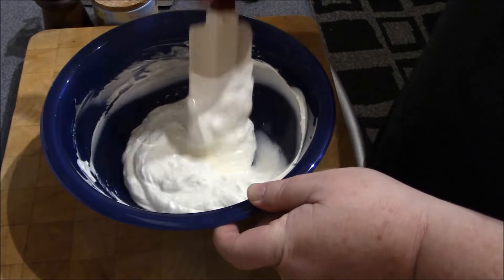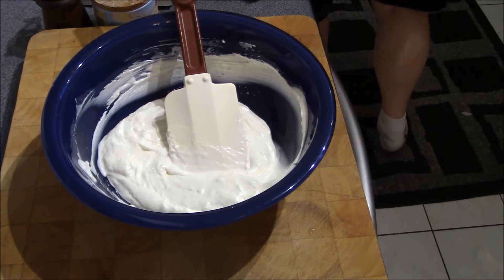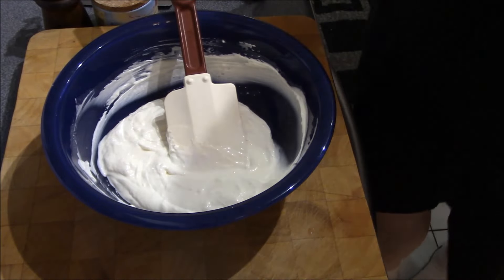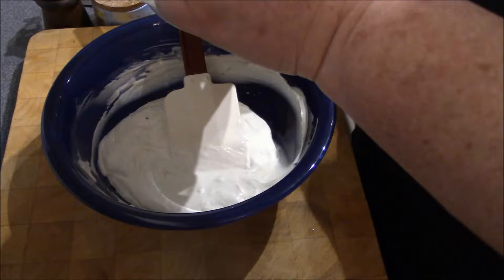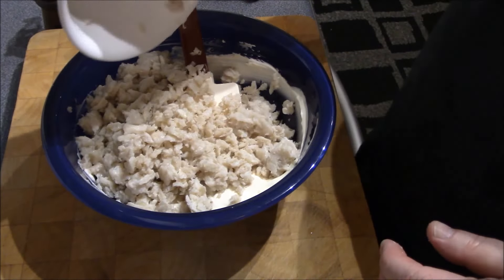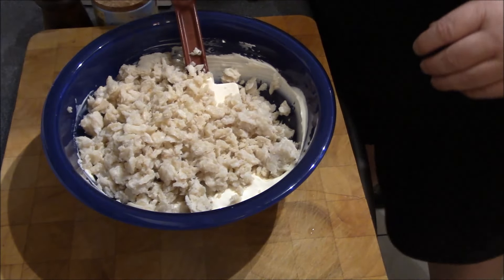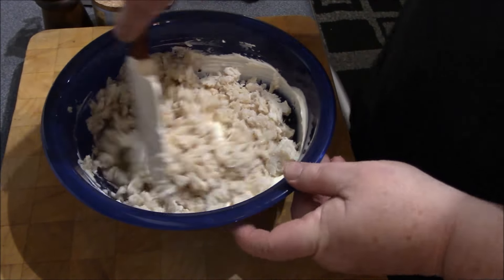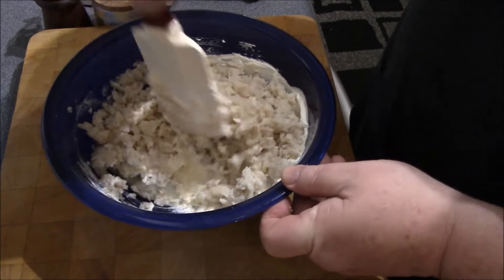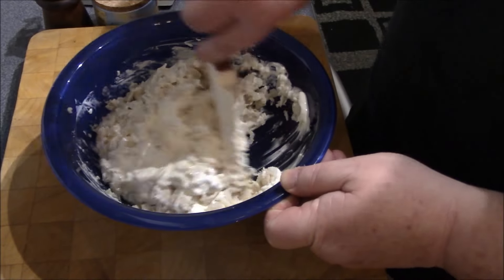We're going to add our crab next. If you're using frozen crab, make sure you squeeze it dry — you don't want to add too much additional liquid to this. We'll just fold that crab in.